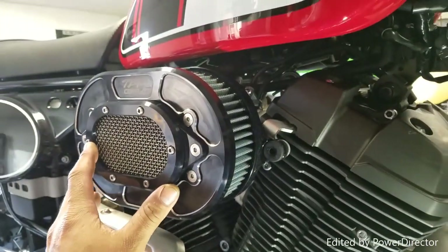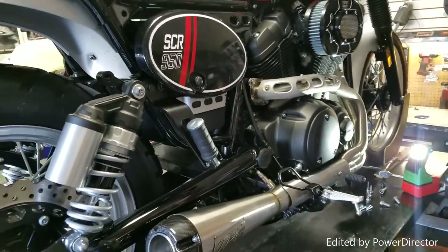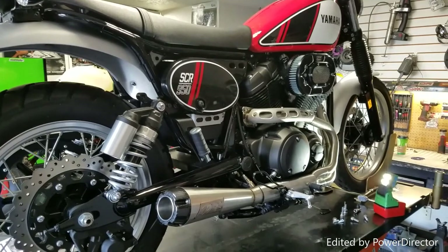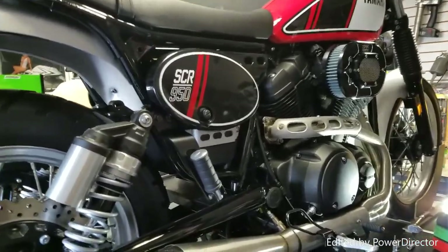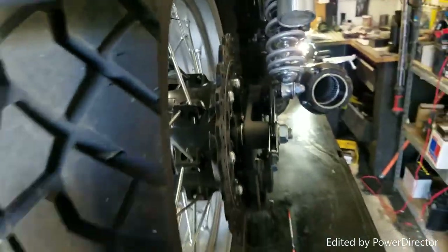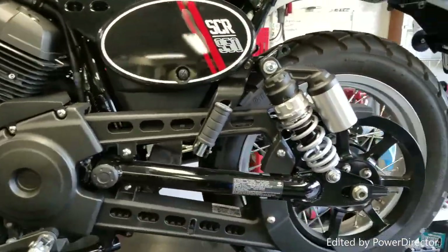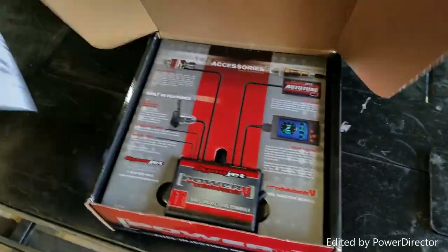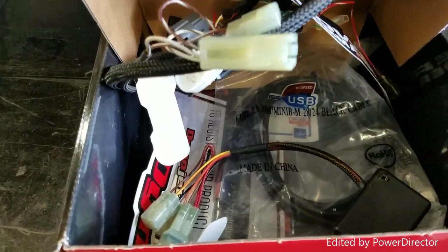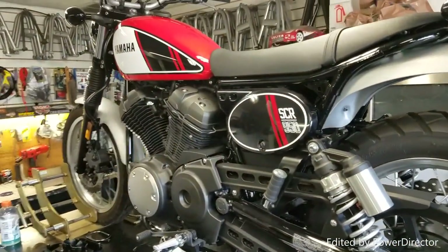This concludes our intake and exhaust removal and installation to a performance setup. For this intake and exhaust to perform correctly, we need to install the power commander. Our next video is going to be the power commander install for the Yamaha 950 SCR Scrambler. Without it, you're not going to get the performance you want — it's a really trick install that comes with all the wiring and the whole deal. I'm going to go ahead and install the power commander before firing this bike up so you can hear it, so stay tuned. Thank you.